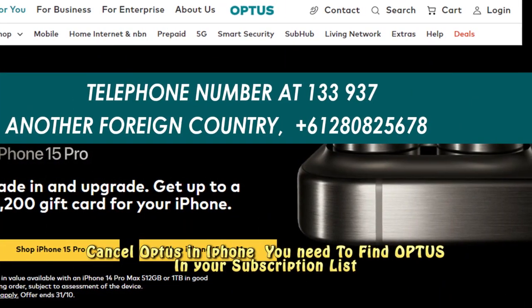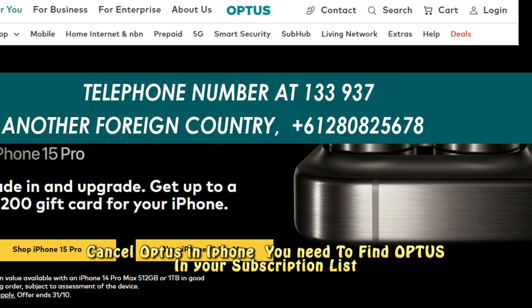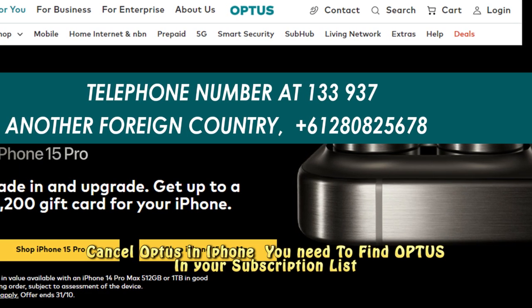If you want to return any of your products from Optus, you can do so within the Optus cooling off period — within 14 days of receiving the order.